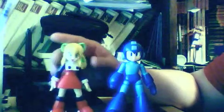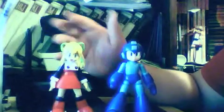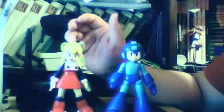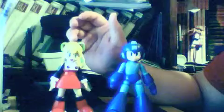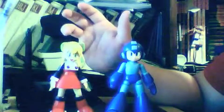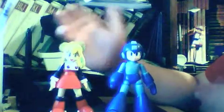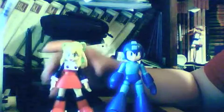Here I have my two figures. Never got Proto-Man because - I don't know - Proto-Man was okay. Never really a big fan of him. He was cool looking, but he was essentially a recolored Mega Man. Design-wise, he was about the same, and they never really made him make much sense. He was kind of thrown in there. He was a neat character, but not a big deal.